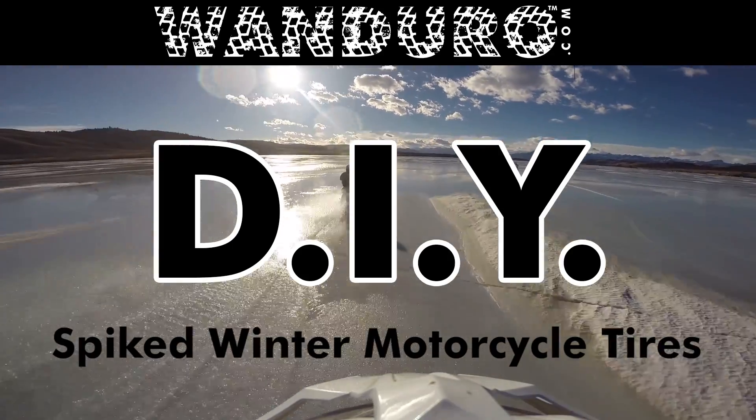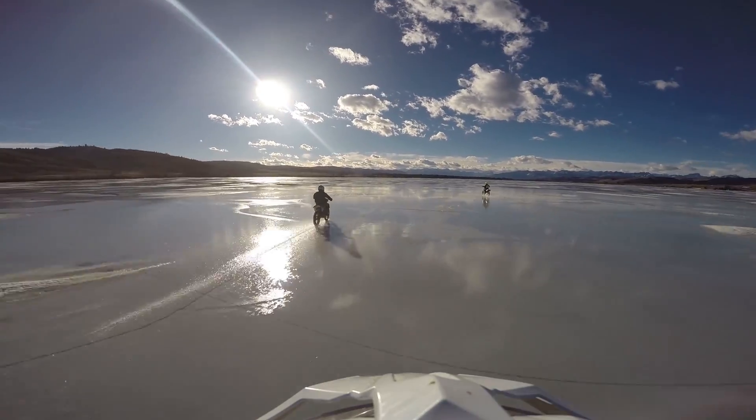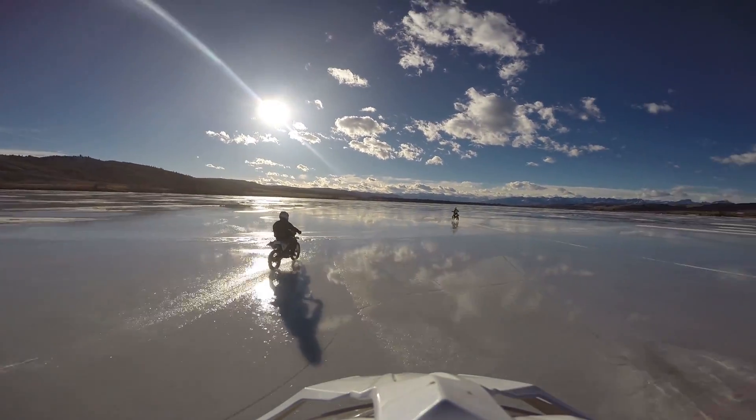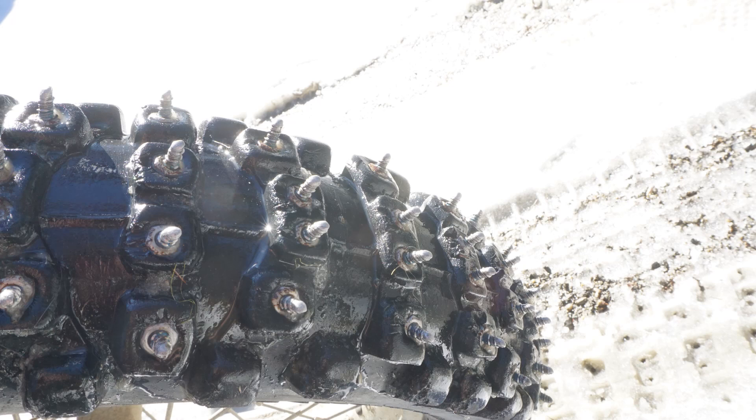Hey Wondura riders, welcome back. Today we're going to show you how to make spiked tires so you can ride off-road in the snow and ice all winter long. We're going to start with this so you can make this and end up doing this.